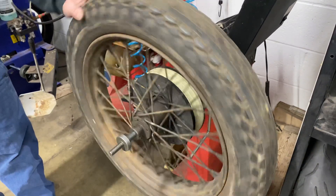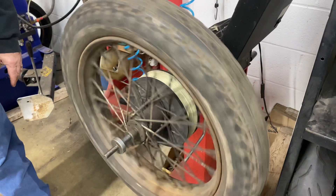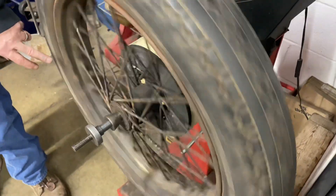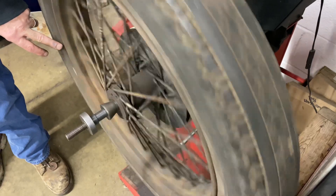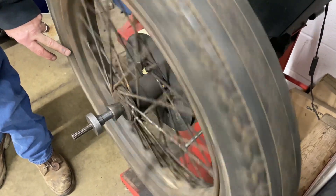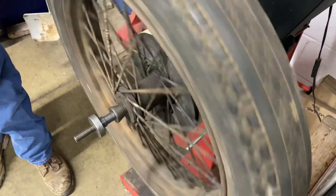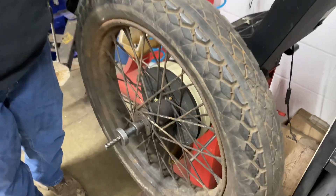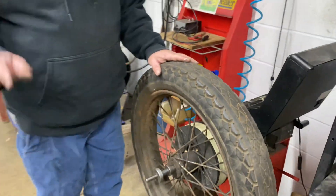I'm going to spin it here for you. As you can see, we've got a hop to it — not the end of the world, but I've seen better. It is not a road-worthy wheel. If you're going to go 70 or 80 miles an hour, this is not the wheel that you want.